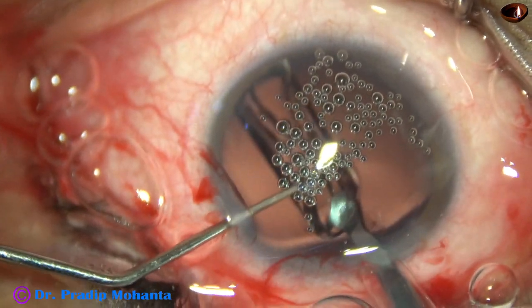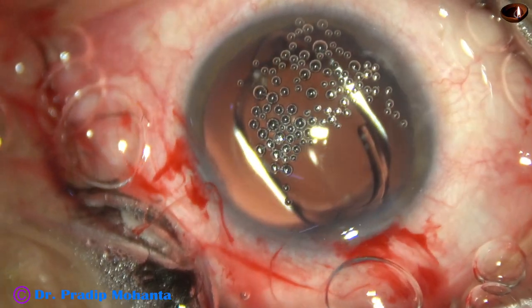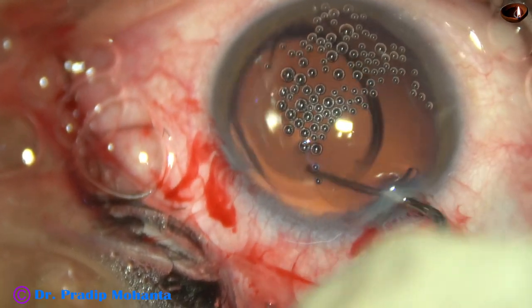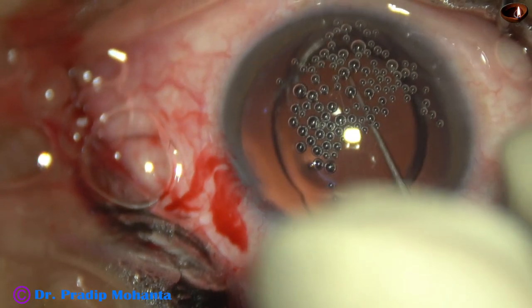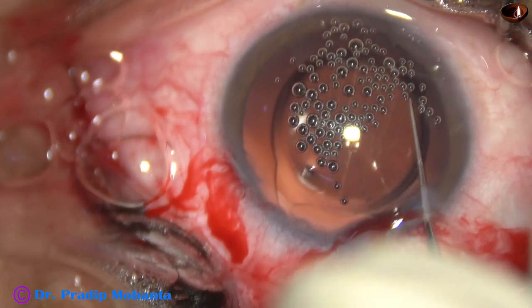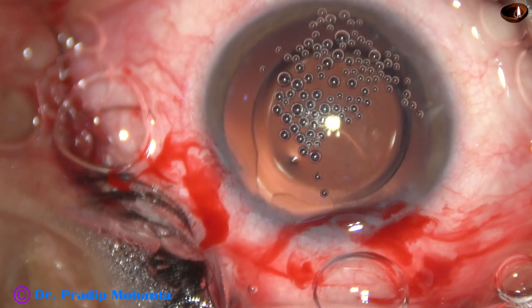Now this is a hydrophobic acrylic single-piece monofocal intraocular lens. The capsular bag and the anterior chamber have been filled up with HPMC, and then this lens is placed in the capsular bag.